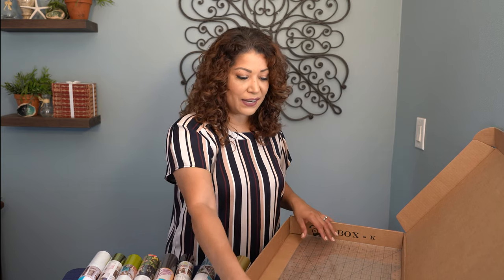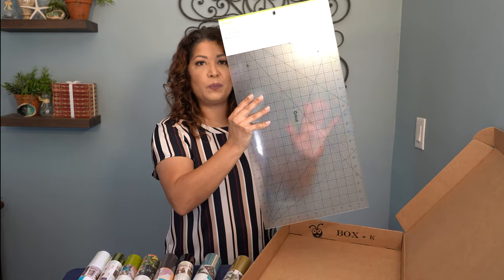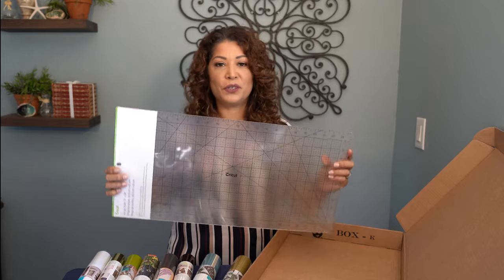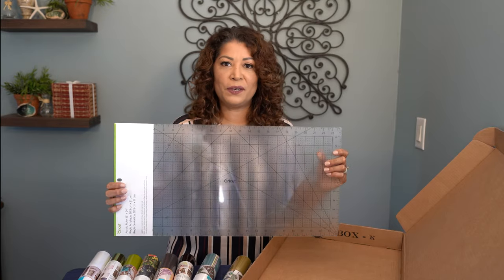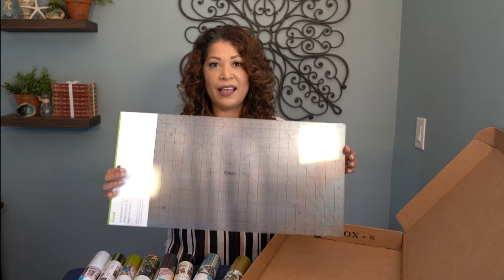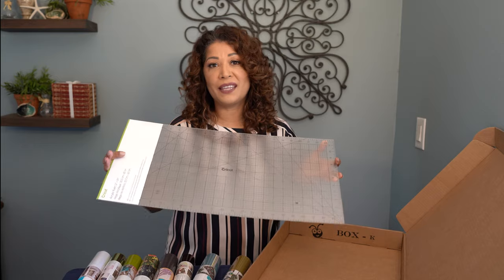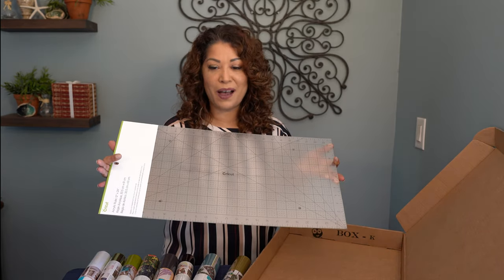The next item in the box is an acrylic ruler that is a 12 by 24 transparent ruler. If you're ever trying to get something super straight and line it up on the Cricut mat — like when you're doing some vinyls and maybe you didn't cut it quite straight — this will really help you. This is something I did not have in my craft collection but something that I needed. Who would have guessed I'd get it in a mystery box?